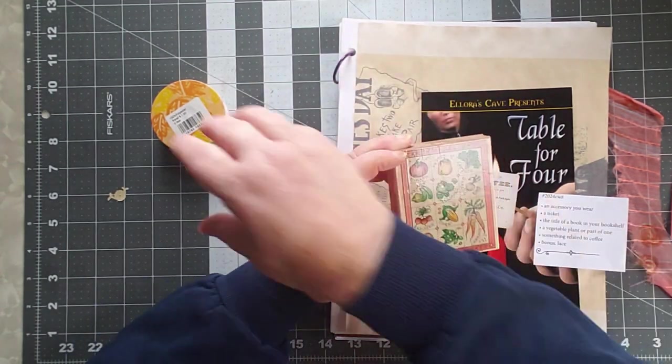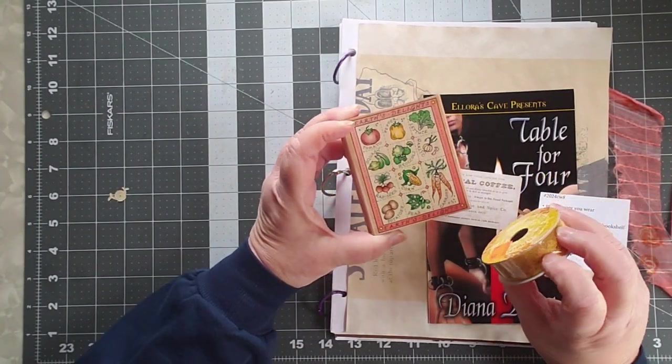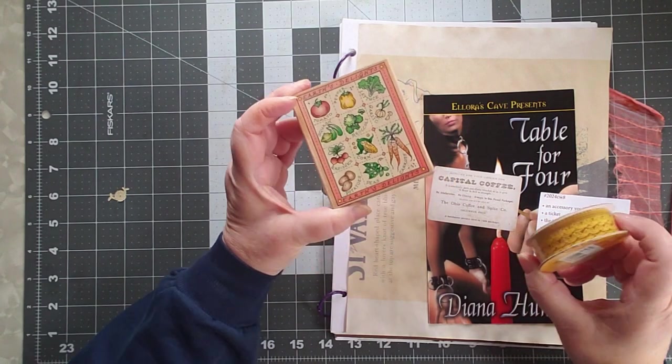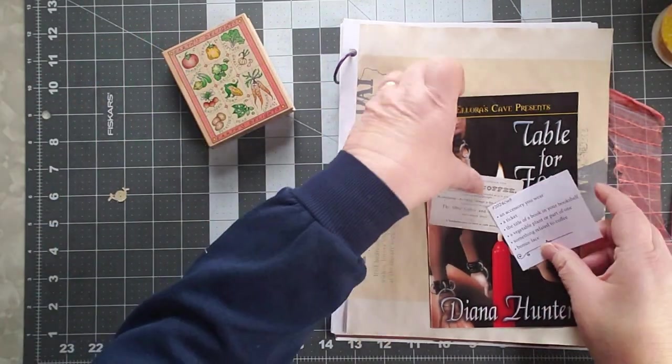The bonus is lace. I have a little bit of this mustard-colored lace and I'm really not ever going to use it for anything else. So let's get started and figure out how to get all of these things into a collage on this page.